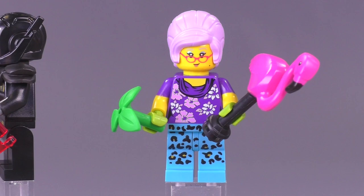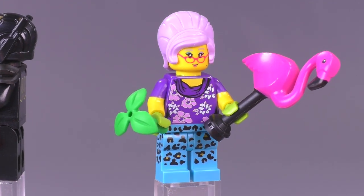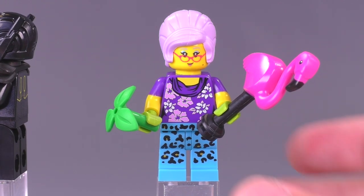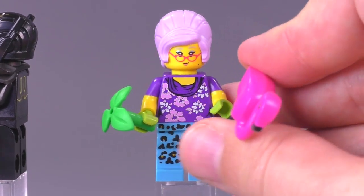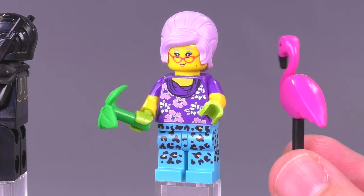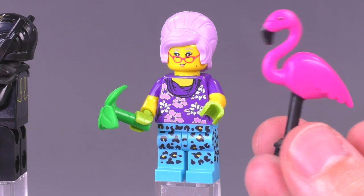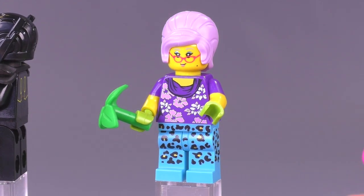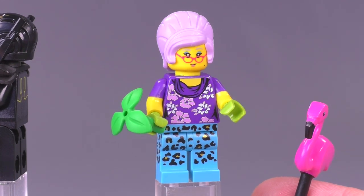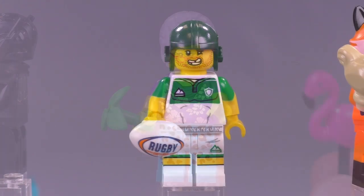The Gardener really popped out to me when I first saw these figures. She's got a plant in hand, gardening gloves, and she feels like someone from the 60s or 70s. She comes with a lawn flamingo — apparently still a thing people put on their lawns, usually lined up in multiples. Love the really big hairpiece that makes her feel so dated, and awesome leopard print throughout. The colors don't really match up well; she just looks totally out there, which makes for a really interesting character.